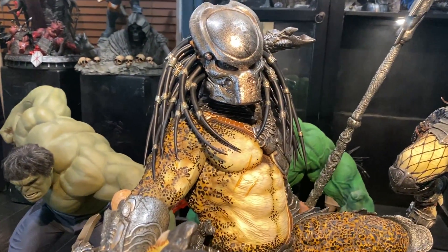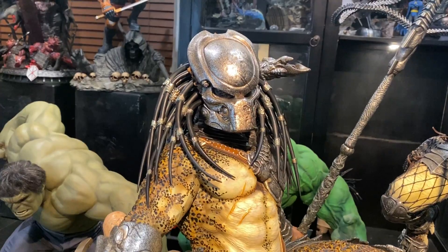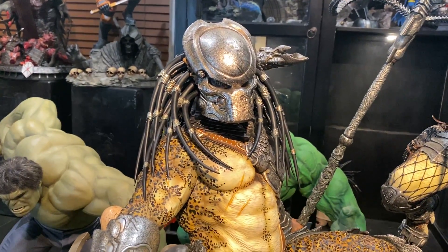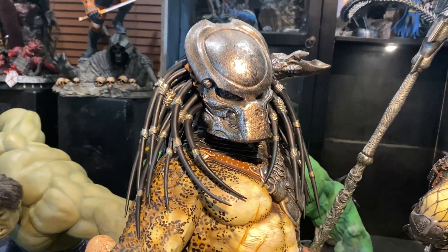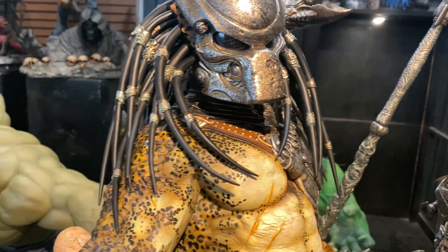Hey guys, this is Alfie with Earth's Finest Statues and I'm just doing a quick video. I just received the XM Predator Supreme Scale version, so here you go.